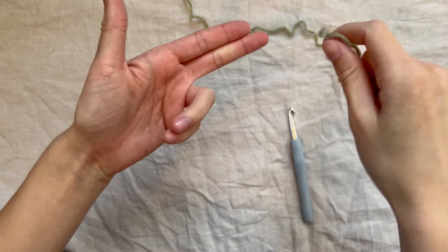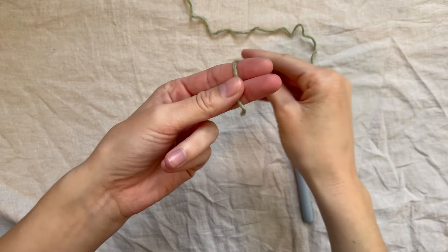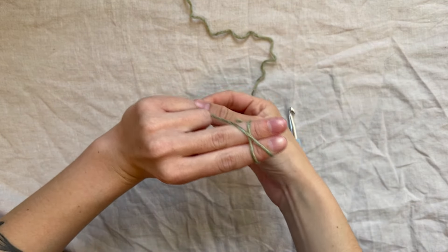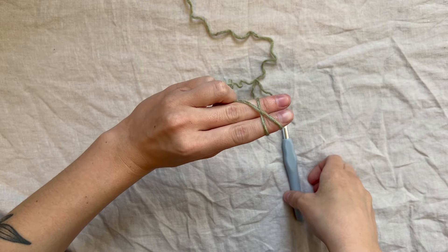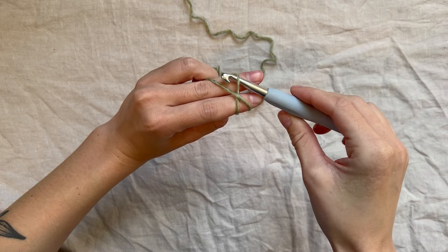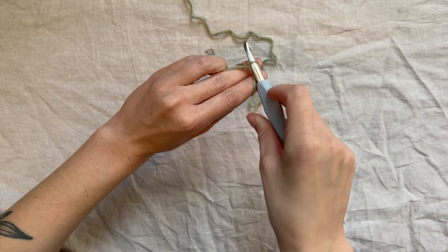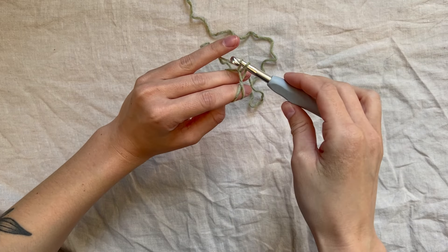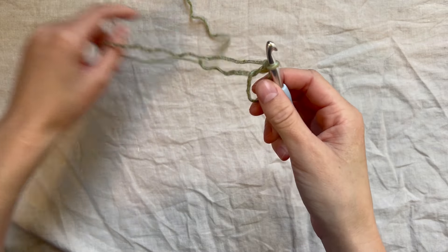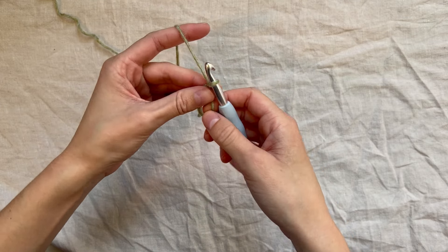We're going to start off by making a magic circle. Hold your yarn with your first two fingers and your thumb, then wrap it around your fingers to create an X. Insert your hook under the first piece of yarn and pull the working yarn through, then pull the working yarn through again. Now you should have a circle. Chain three.